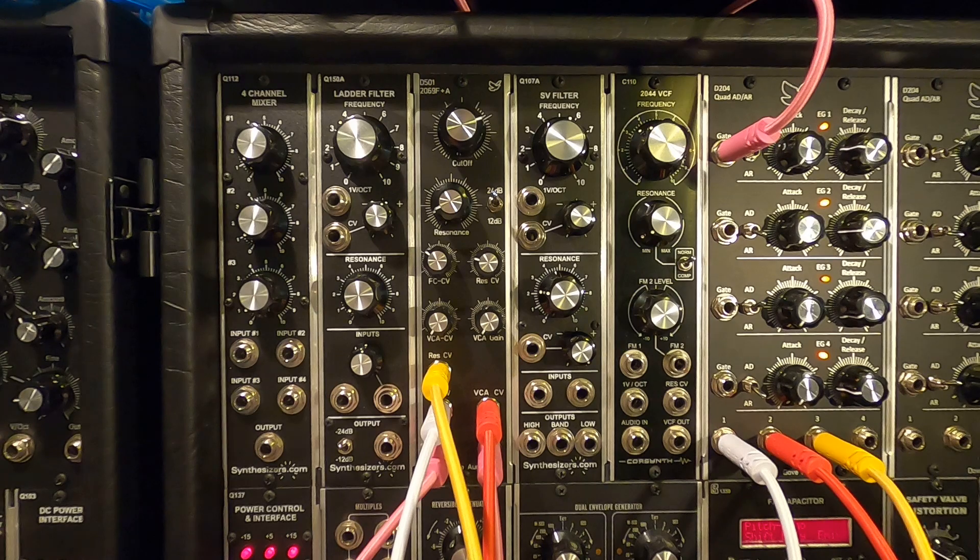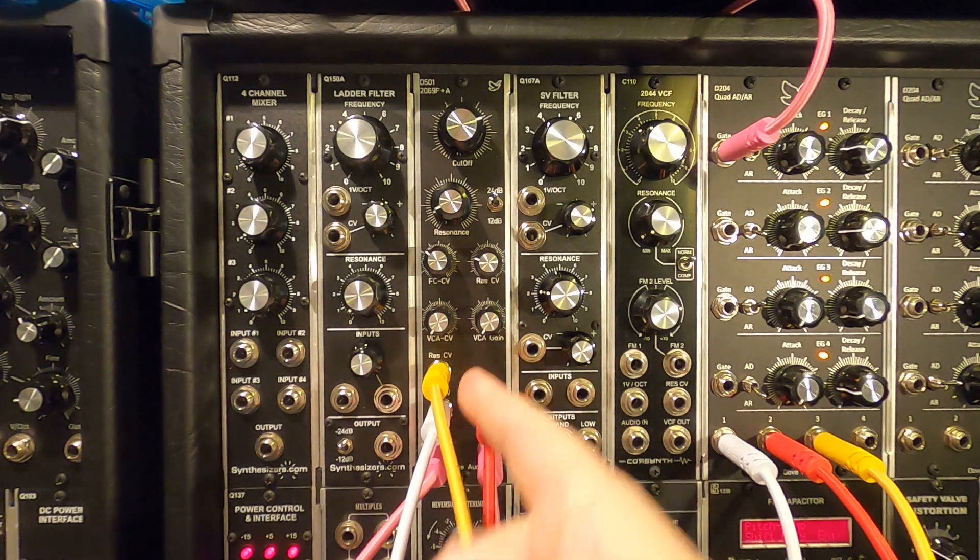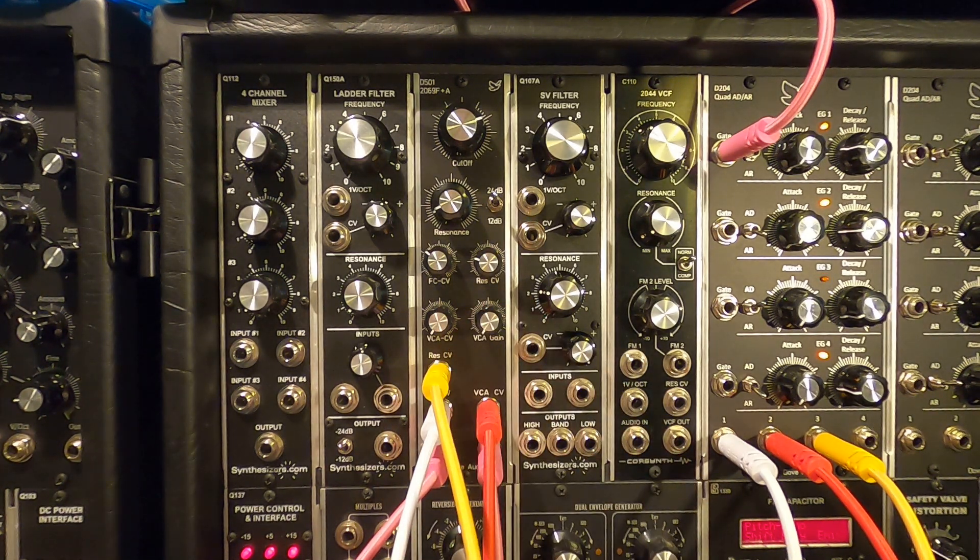So that's the basics of the filter — it's a fantastic sounding filter. I've only got a limited edition run of about 25 of these including this one, so that's 24 that I'm going to be selling, because I'm keeping this one for myself.